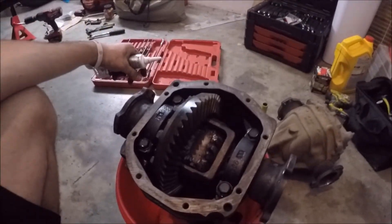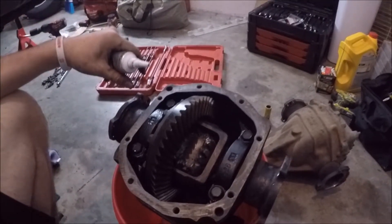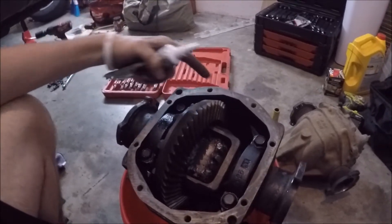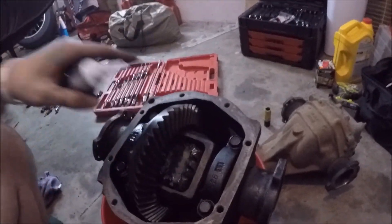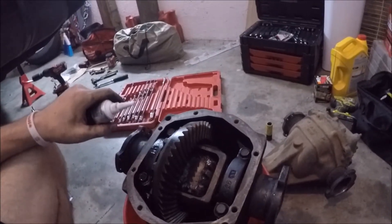I got the welded diff over here. As you can see, I got a plate welded in there and a plate welded on the other side. I'm about to RTV it and seal it.